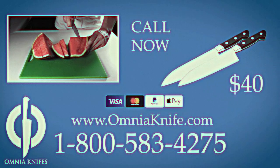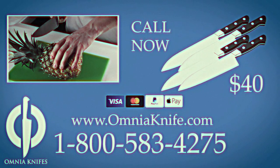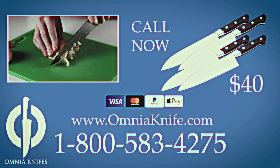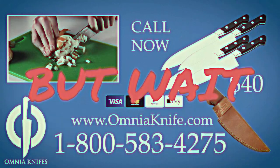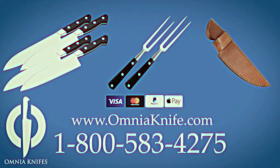Call now to get two knives for $40. Why two? Because why not — order right now and we'll double the offer. That's four knives! We'll give you a holster so you can wear your knife proudly. But wait, that's not all — we'll include two matching carving forks, only if you call right now.